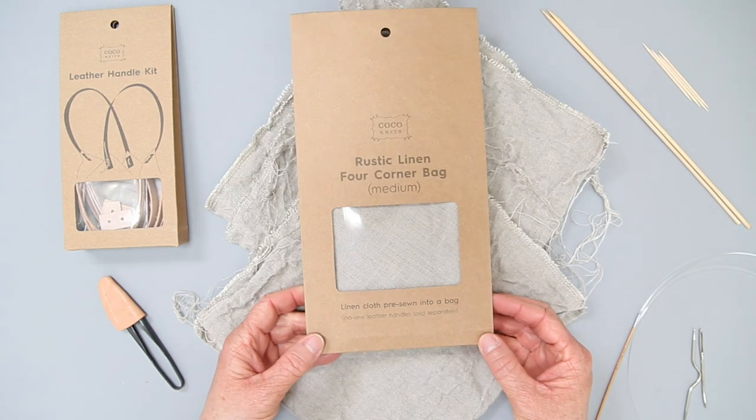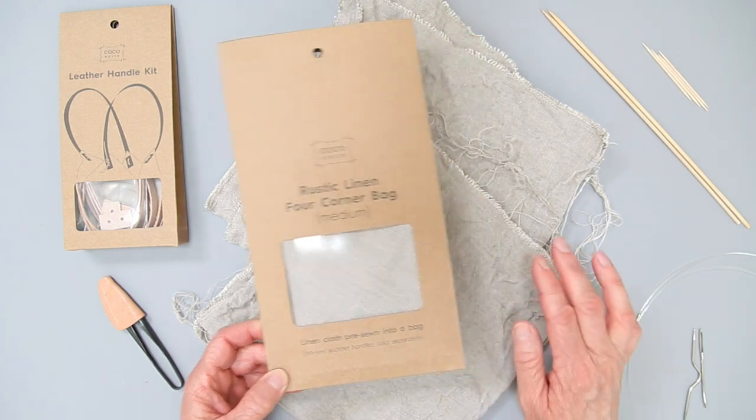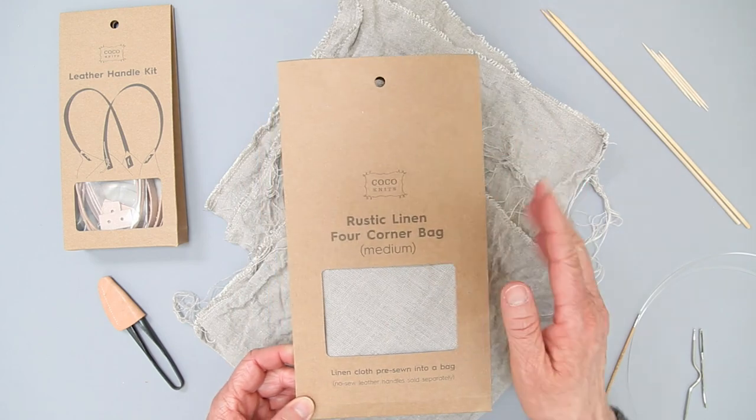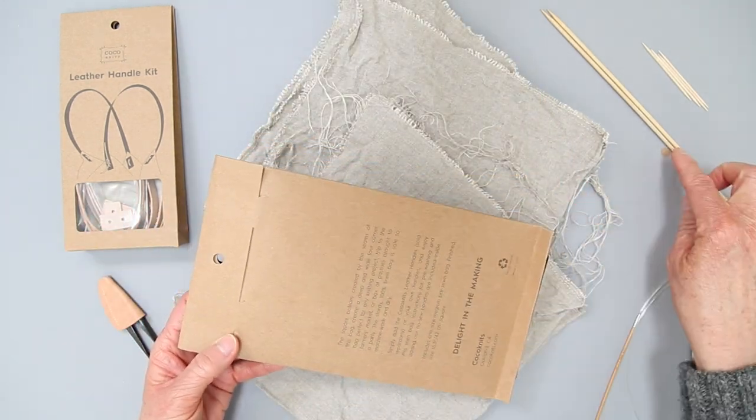Alright, this is the linen four corner bag. I'm going to show you how it's going to come, how you want to wash it and trim it, and then how to tie the leather handle kit onto it.